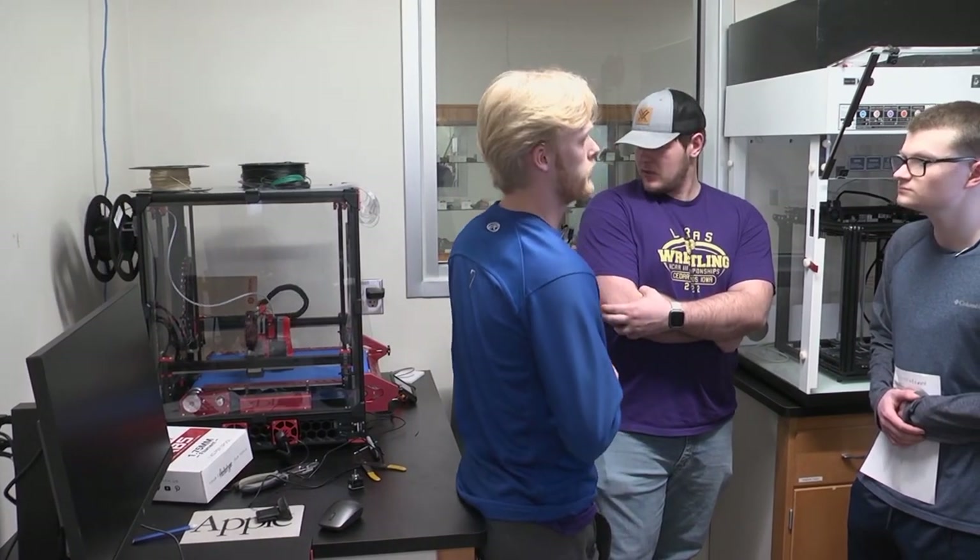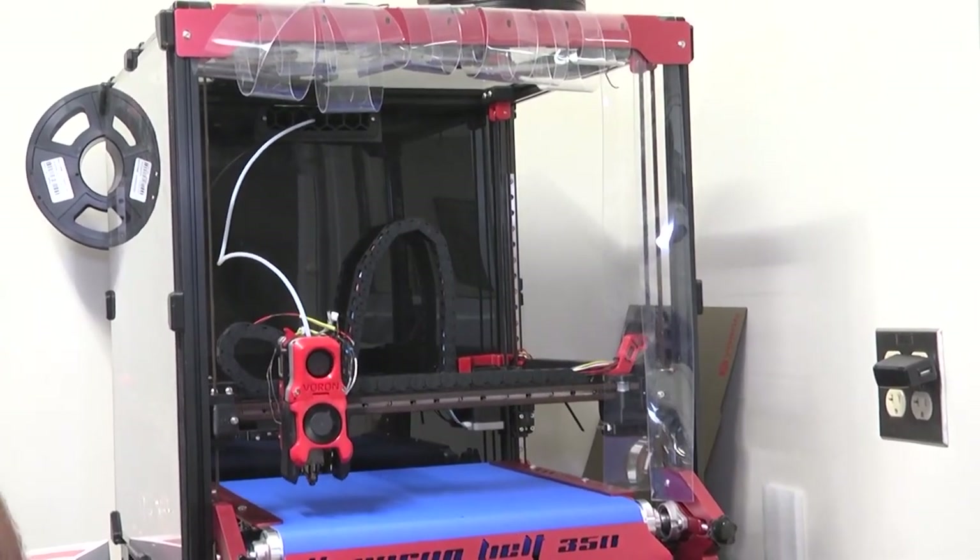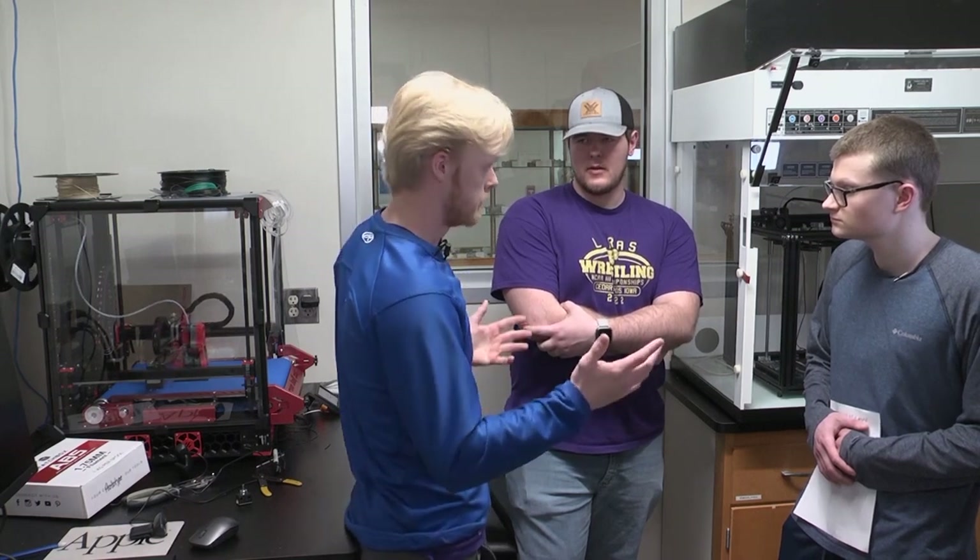We can also print many parts out at a lower time frame. This allows us to print a higher quantity of parts with little interaction, giving us more parts within a smaller frame of time. Essentially the machine can run autonomously — we give it the work and it does everything that we tell it to.